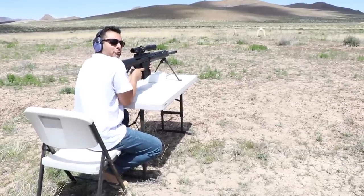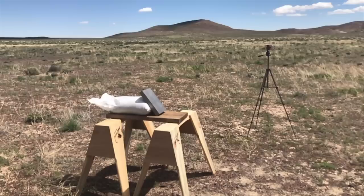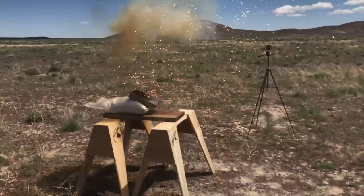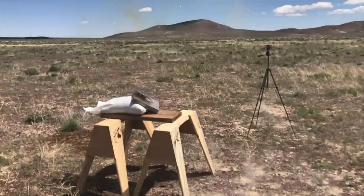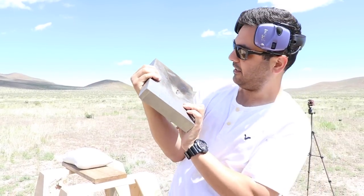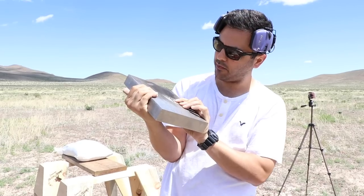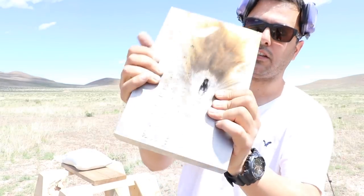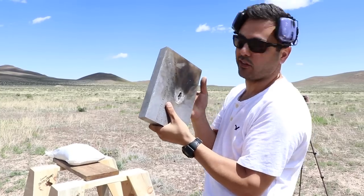Like my friend Crazy Russian Hacker says — boom — this is for you. Okay, so there it is. It made a pretty good flash back there. I can see a little bit of the tungsten inside of it — it's about maybe half an inch deep. Nothing really crazy, but let's shoot it with the other rounds.